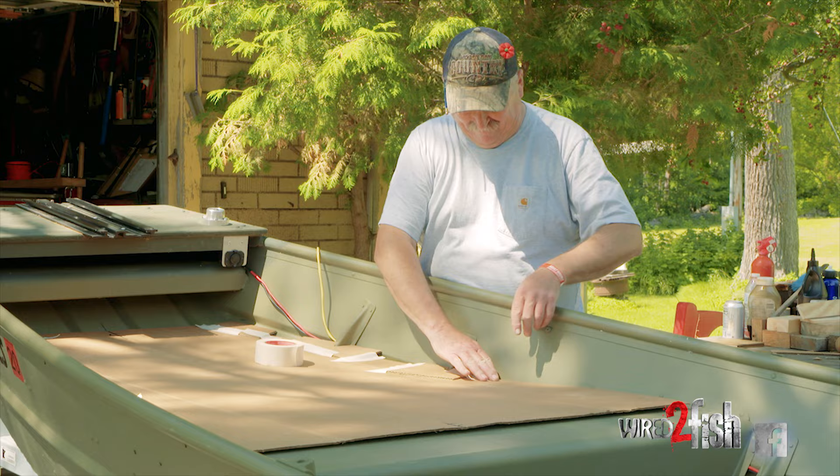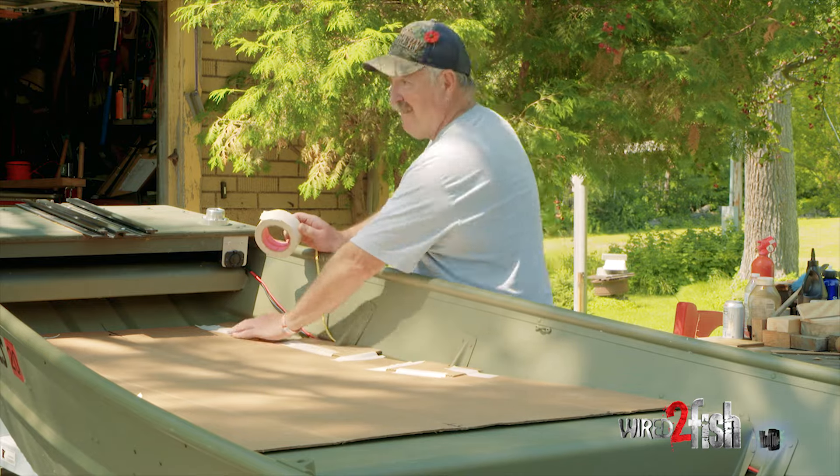Now we just tape down all the little pieces to the big piece so we know where this is going to be.